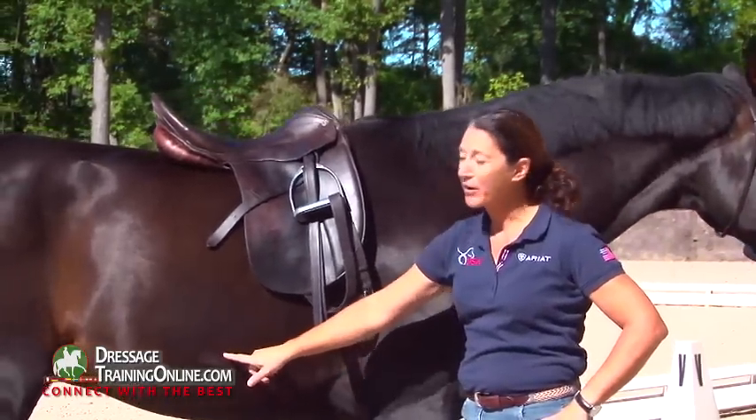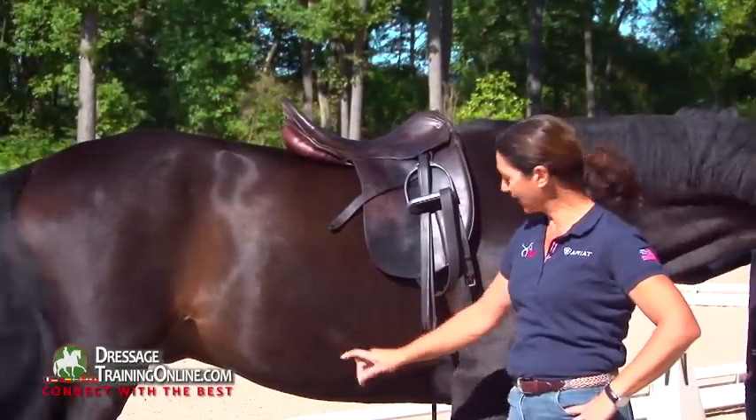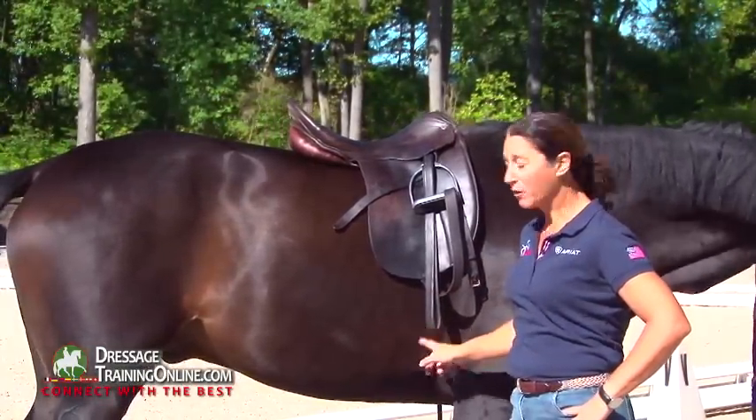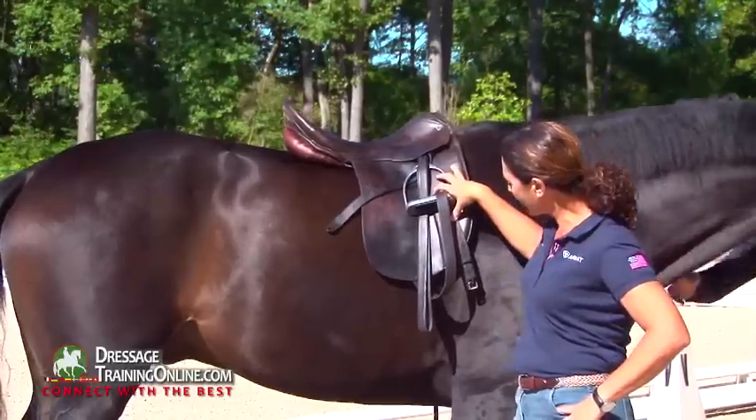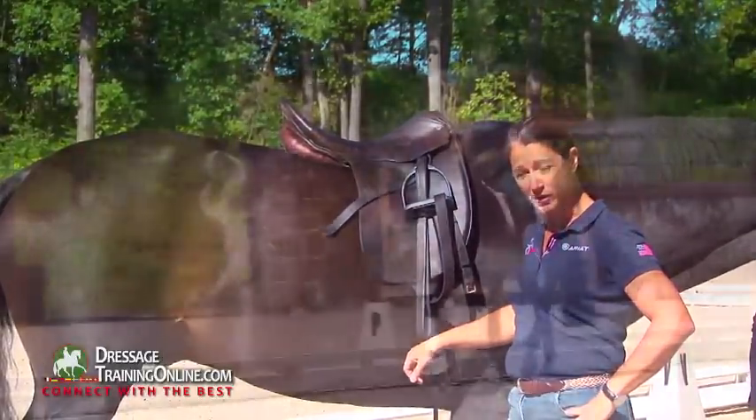This is not where you ask the horse to bend. You ask the horse to bend here. So if your saddle has a huge knee roll right there, there's no way you're going to get the tip of your spur on this part of your horse.